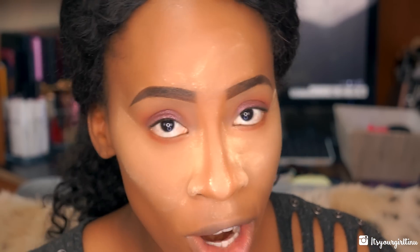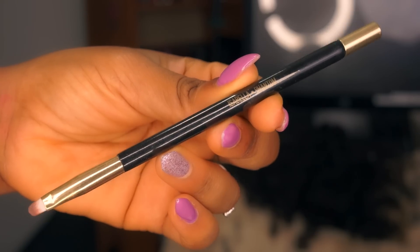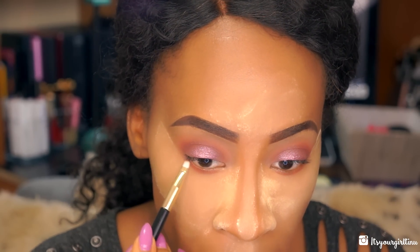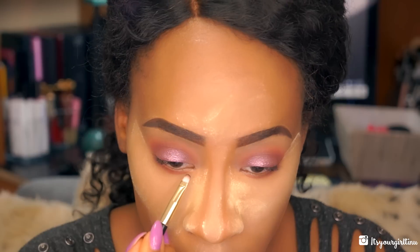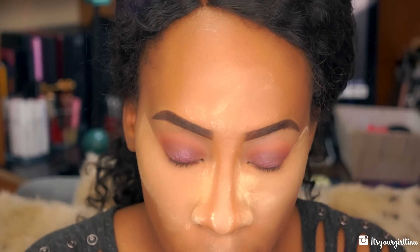Then I'm taking an Isabella Phantom brush, going back with the Cypress Umber dark brown, and smudging that on the lower lash line. I buff it out a little bit, then go back into the eye polish we used before and place some right in the center of the lower lash line — it's going to give a nice pop.